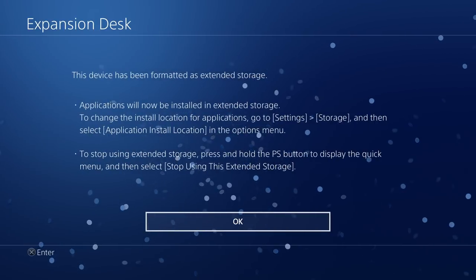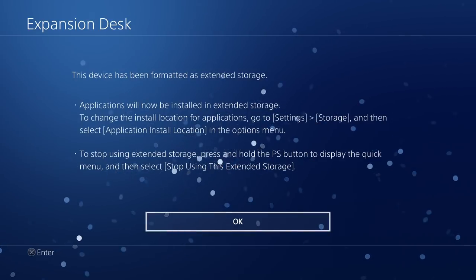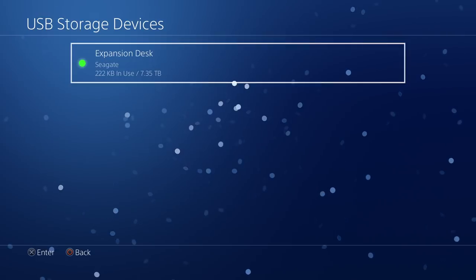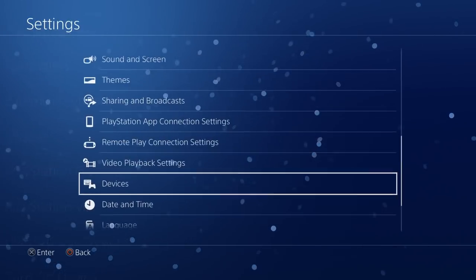Boom, it's done already. This device has been formatted as extended storage. To stop using extended storage, press and hold the PS button — I'll show you guys how to do that in a minute. For right now let's back out, and you can see we are in the green: 7.35 terabytes available.